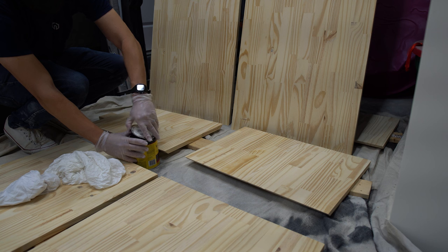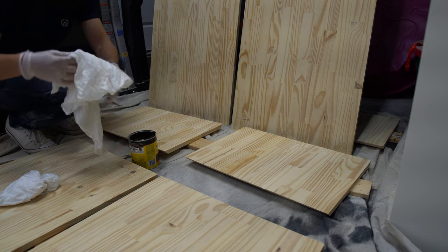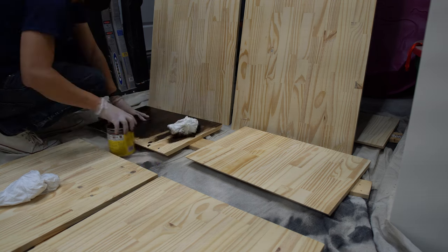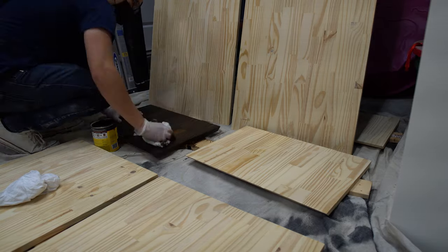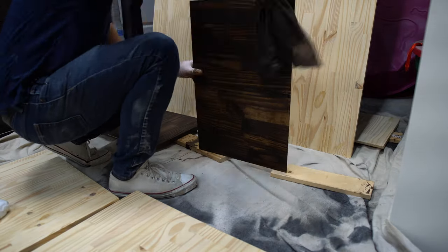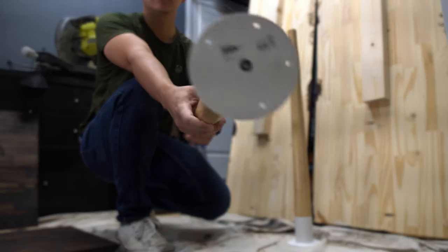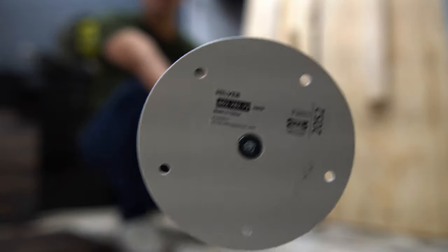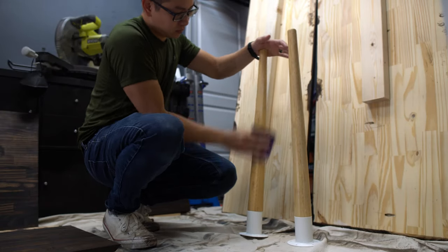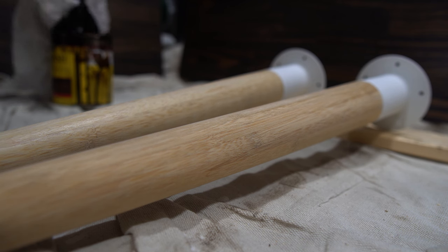Next up, we stained all of the boards with an espresso color — the one we've used before in all of our other projects. It's a nice color, so we keep using it. For the corner of the L-shaped table, we used an IKEA leg that they have in stock that you can just install. We removed the clear coat they had on the leg with sandpaper and stained it the same color as the table.